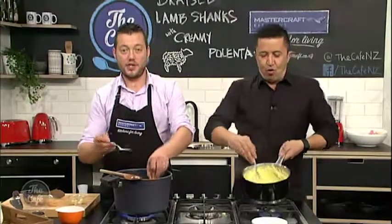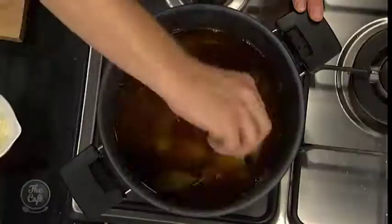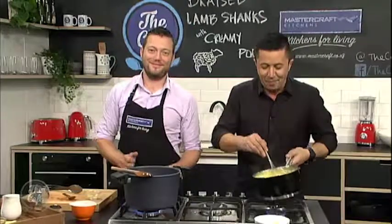So bring this back to the boil, put your shanks in, put the lid on, turn it down, and cook it for about two hours nice and slow and it will just be falling off the bone — absolutely fantastic. Through the magic of TV we will make that happen very soon. We'll come back and see the finished product.